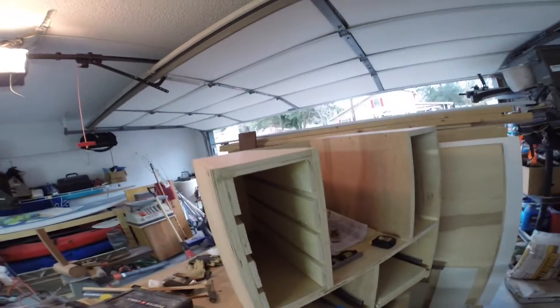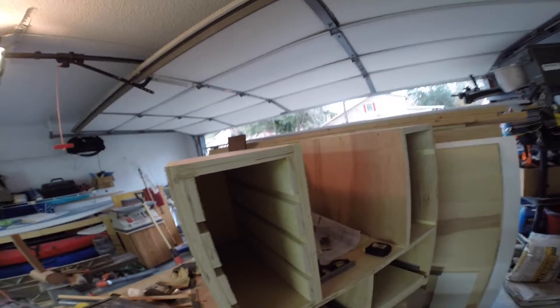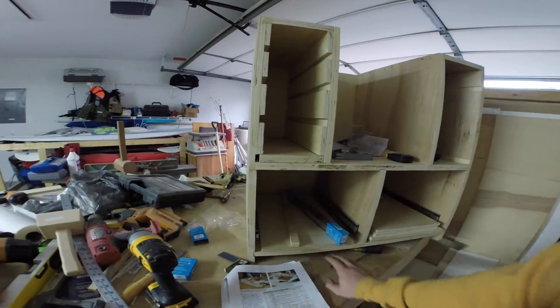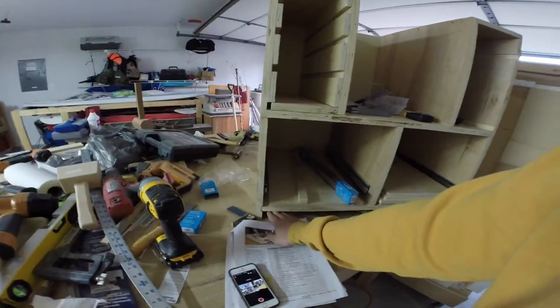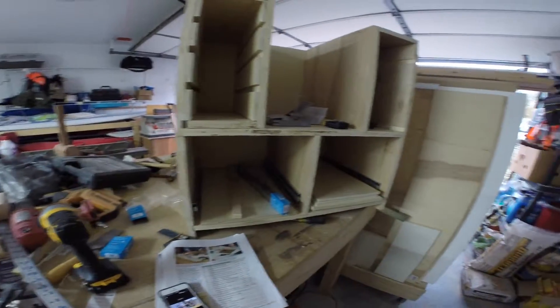I don't have the top yet — I'm not sure how I want to work the top. I've got some melamine on my lumber rack. This will end up having casters installed on the bottom, so I'll put a couple pieces of birch on the bottom here and have caster wheels on there.